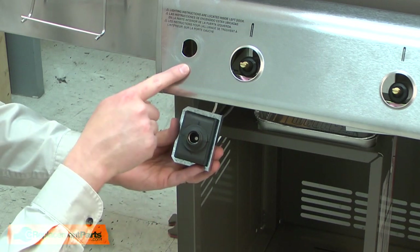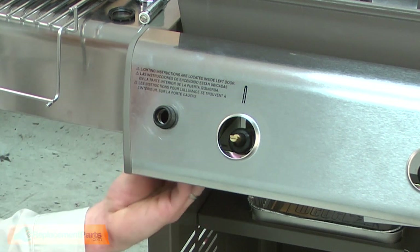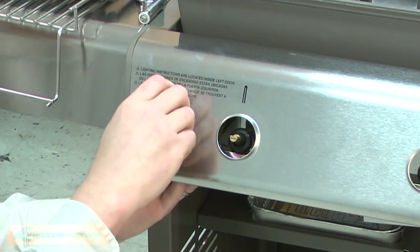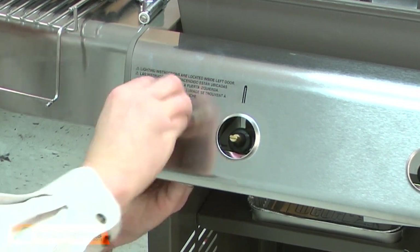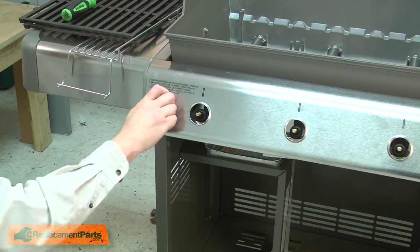Install the module to the front panel. It's notched on one side to align it to the panel. Secure it with the retaining ring from the kit. The kit also includes a new battery and new push button.